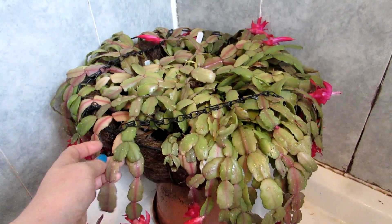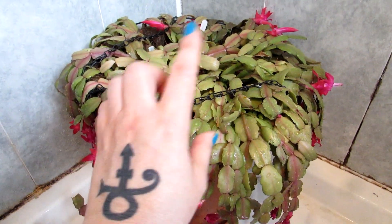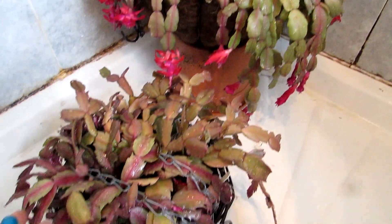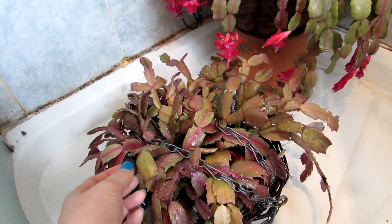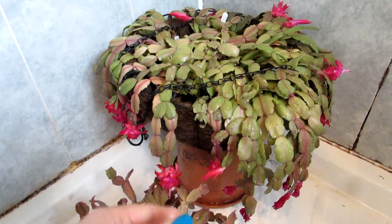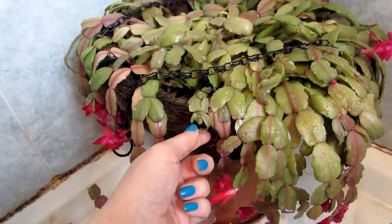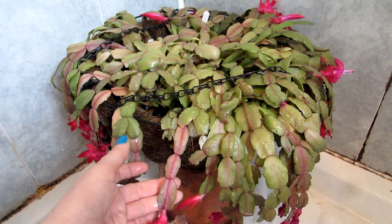If you didn't see the original video when I brought these in to water them, you'll see how shriveled they were. Do check that video out — links will be up above and down below in the video description. I had mentioned I was going to keep them in for a day or two and then put them back into the polytunnel, but I decided to keep them here for a week because every time I watered, the water came straight through. It's a wicker basket that doesn't hold water that well, and I wanted to make sure they were really plumped up before putting them back out into the polytunnel again.